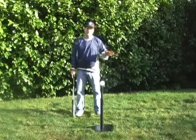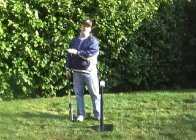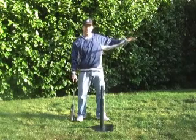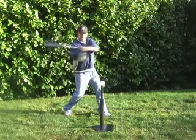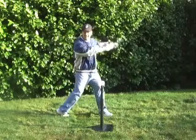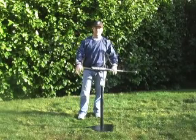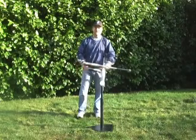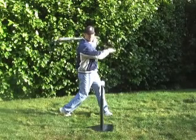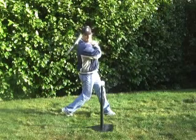On our follow-through, the main thing to think about — because we don't want to roll the wrists over — is we want our bat head to continue along on the same path. So if I'm swinging at a high pitch, my follow-through should be along that same plane. Remember, we talked about the rings of Saturn as far as how we determine a level swing. So if I'm swinging at a high pitch, my follow-through should be high. If I'm swinging at a low pitch, my follow-through is going to come up and be high.